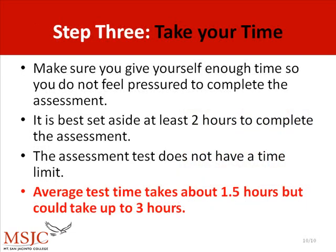Step 3: Take your time. Make sure to give yourself enough time so you do not have to feel pressured to complete the assessment. It is best to set aside at least two hours to complete the assessment. The assessment test does not have a time limit. On average, the test will take anywhere from an hour and a half, but could take up to three hours.